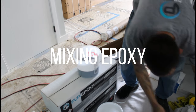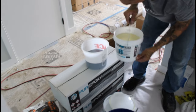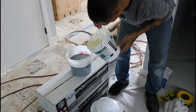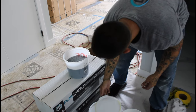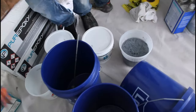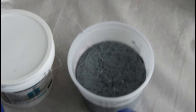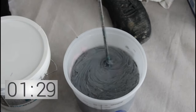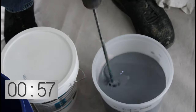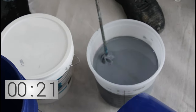Alright, mixing epoxy time. We're going to start with the closet so we're going to do small batches - not make a whole entire kit at once because the closet doesn't require an entire kit. He's already got two parts of part A in the mixing bucket and now he's adding one part B - so it's two part A and one part B. Now he's going to mix it on a stable surface for at least a minute and a half. As he mixes he's going around the sides getting all the product mixed and scraping the bottom really good. Just got to be careful that you don't bust through the container and make a mess.